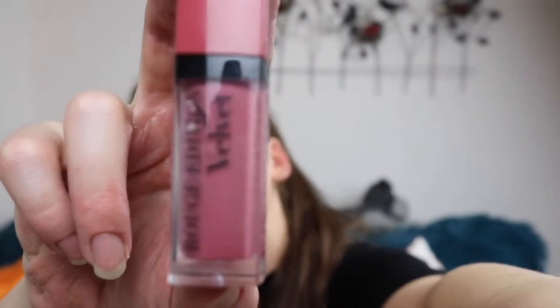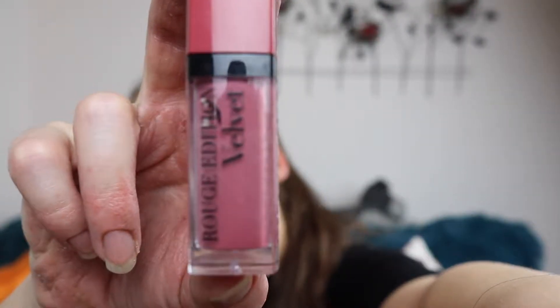Next is Bourjois — this is the matte finish, light texture, extreme comfort, 24-hour hold Rouge Edition Velvet in number 7. This one is a really nice creamy texture, more like a mousse. Sometimes you do have to reapply over certain areas because it doesn't cover as thickly as some of the others. I've just realised this is number 7, Nudist — and I also have a L'Oreal matte liquid lipstick in the shade Nudist. Interesting.